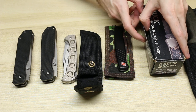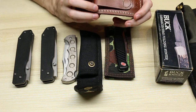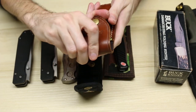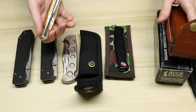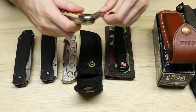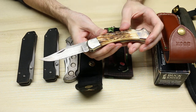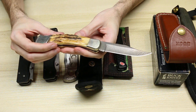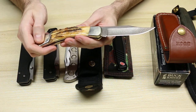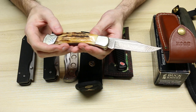Next we have a Buck 110 with a stag handle and damascus blade. I purchased this actually this year, and when I got it in the mail I noticed it's signed by Chuck Buck in 1993 — June 5th, 1993. The first weekend of June every year is Blade Show in Atlanta, so I'm guessing it was at a Buck Collector's Club meeting that Saturday in Atlanta. A beautiful stag handle and damascus blade — I really like damascus Buck 110s and just the ultimate stag. Very deep on here, meets up well, and just beautiful. This is actually my second Buck 110 with a stag handle.